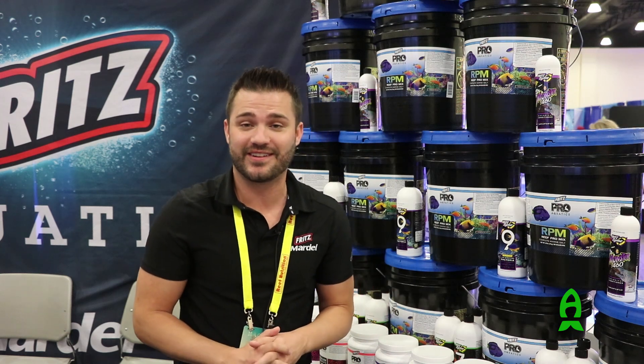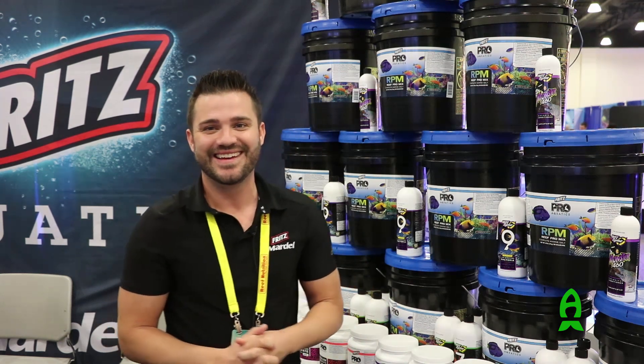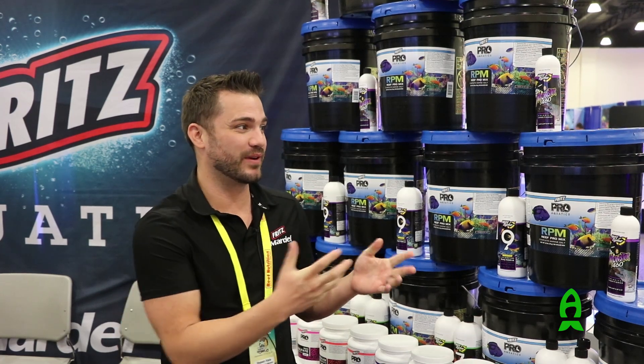So anyways, thank you for tuning in to Aficionado Channel. We love what Richard does. He's been running all over Magna and trying to bring some of the new products that he sees here to you if you weren't able to make it. So we'll see you guys soon.